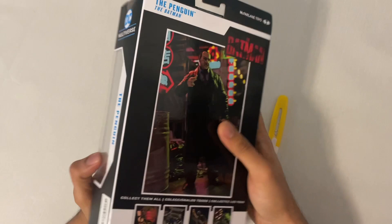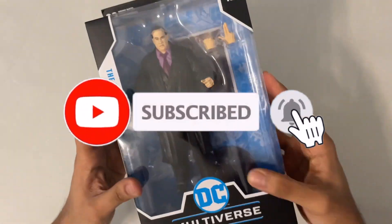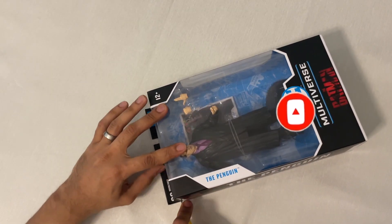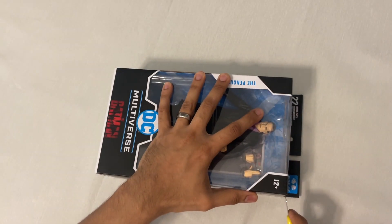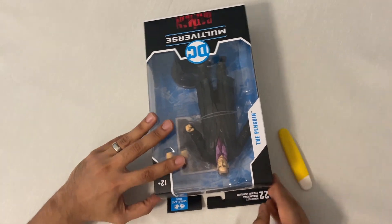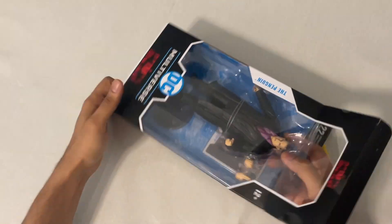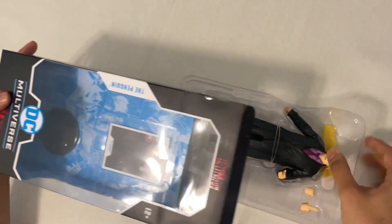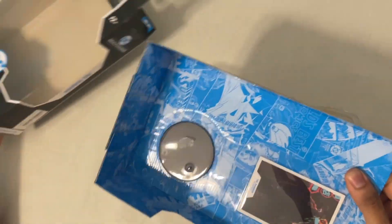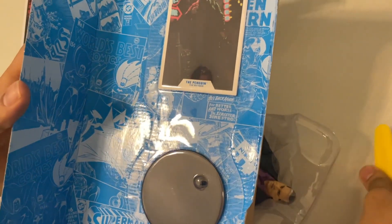What's up everyone and welcome back to my channel. Before I start, I would request you to please subscribe to my channel and hit that notification bell to get updates on new unboxing videos. This is my third action figure unboxing from McFarlane Batman movie series — I have previously made the Batman Bruce Wayne and Catwoman Selina Kyle unboxing videos, so make sure you check them out as well.